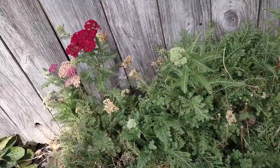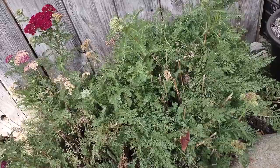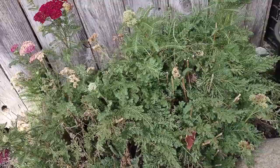I want you to see how green and lush this plant is. I have not watered this plant once this year, and we have had almost six weeks now with absolutely no rain.